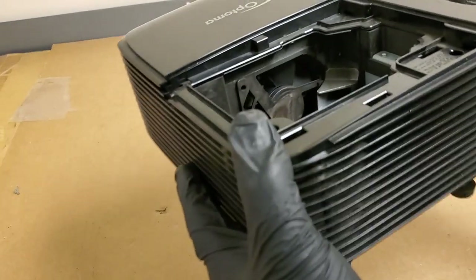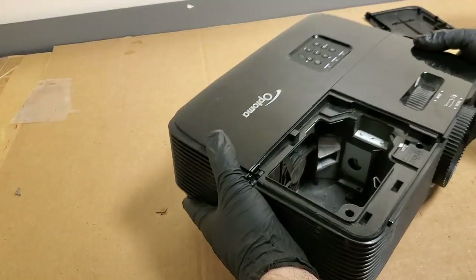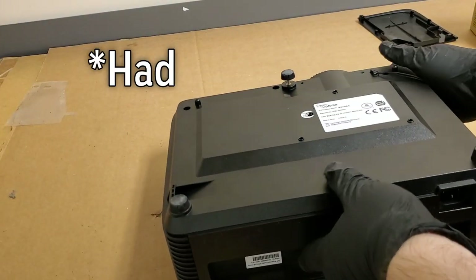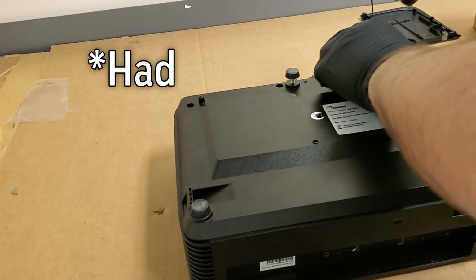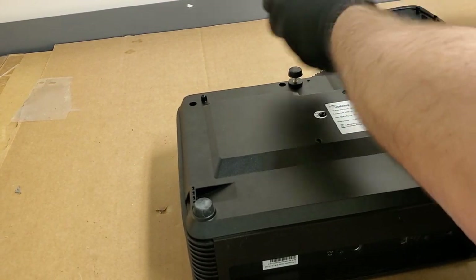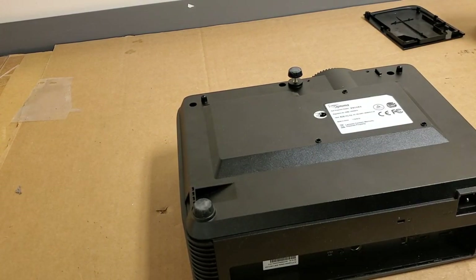You can kind of see the discoloration on the fan. I thought there might have been a sticker there, but there's not. At home I have an HD26, which is very similar. I can take this lens cover off — anytime they have the raised little latch there, I can take the cover off without worrying.